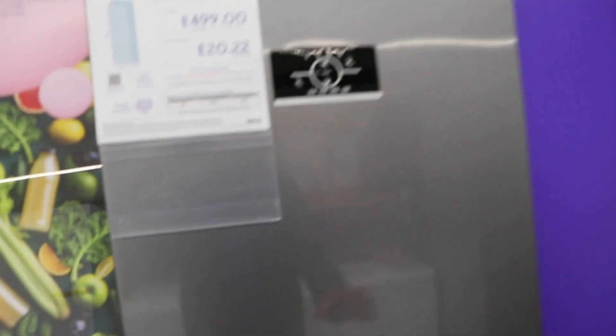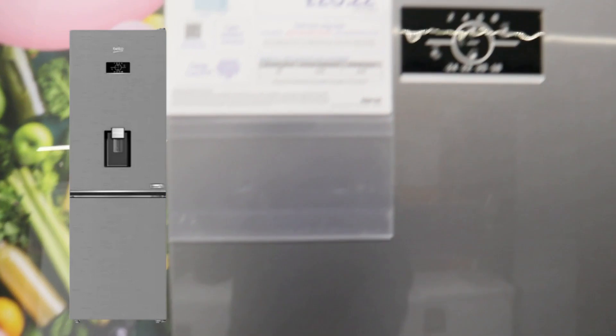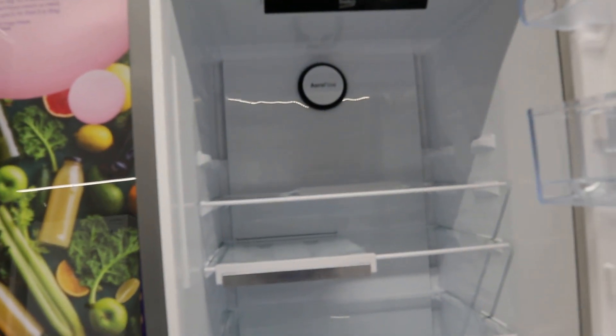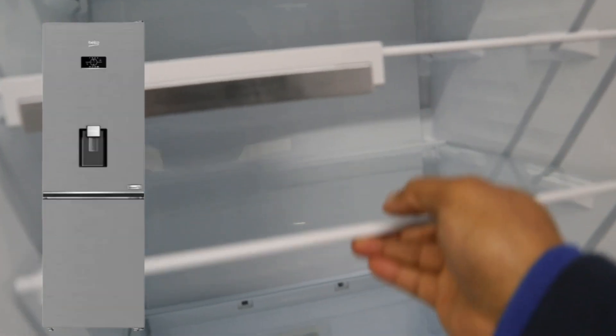This is the Beko Pro Harvest Fresh fridge freezer in stainless, £449, energy rating E. This one has a water dispenser and SealAir flow. This is a first look at the Beko fridge freezer.